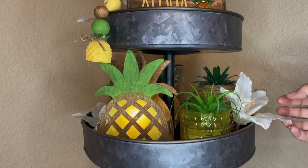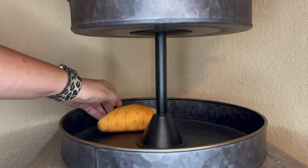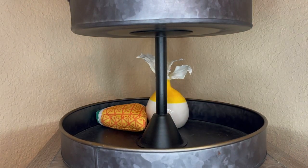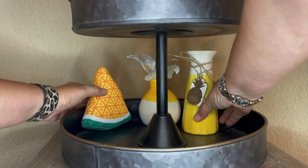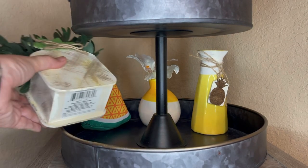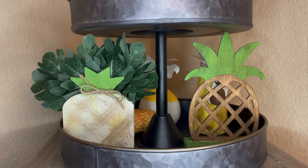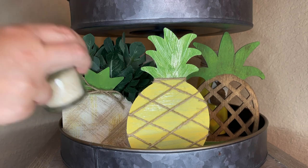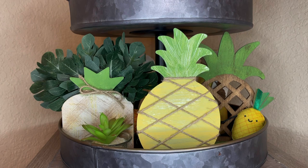Now we're ready to move on down and decorate tier number three of our tier tray — this is the base, the largest part. I have this little dog toy but I'm not really fond of it so I think I'm going to put it in the back. Here's that little yellow and white vase, and I just popped one of those white tropical flowers in it for a little more height — it's the perfect height for the bottom tray, which is definitely the biggest. There is the little planter we made out of the little box from the Dollar Tree, and here is this wooden pineapple — I love how that turned out, it looks so pretty. And our metal pineapple turned out so good that I want that one to go in front. Just a little succulent to fill some dead space, and here is that little cat toy pineapple man for a little touch of fun.